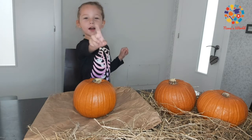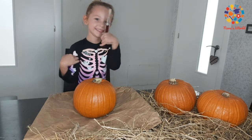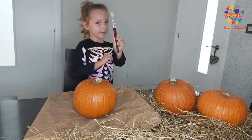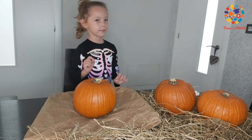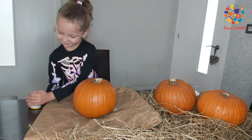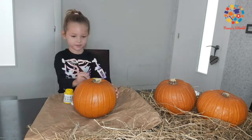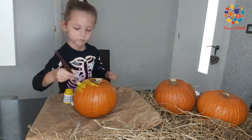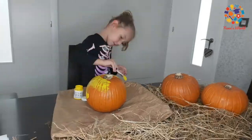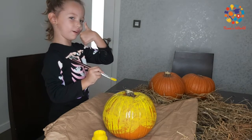First let's start with Spongebob. I need a paintbrush. We got a paintbrush and I need some little paint. Let's start colouring. This is super cool guys!